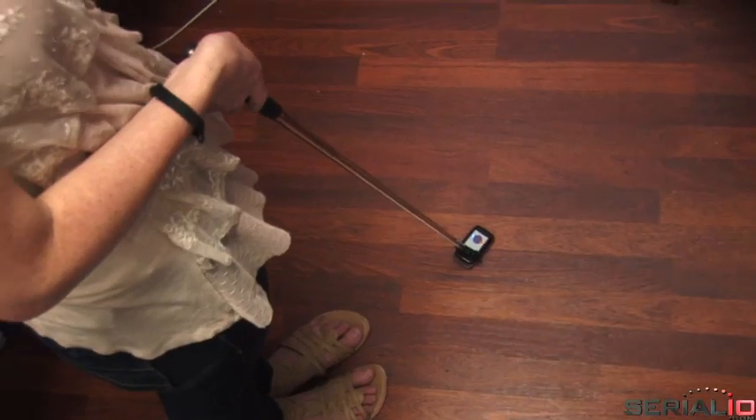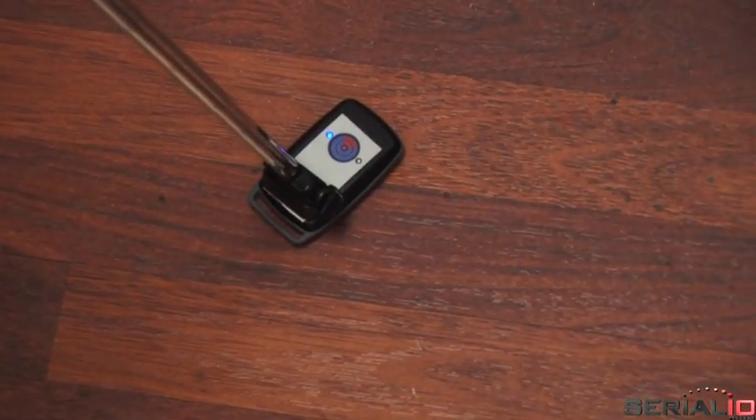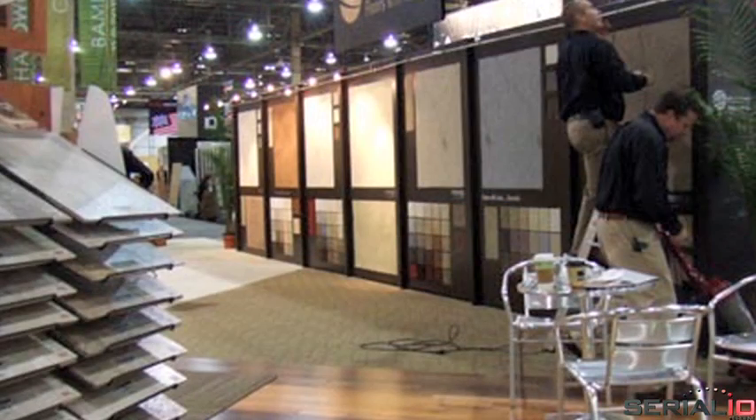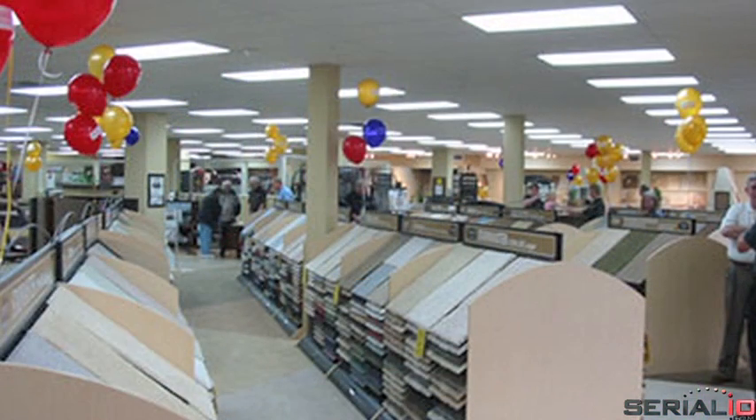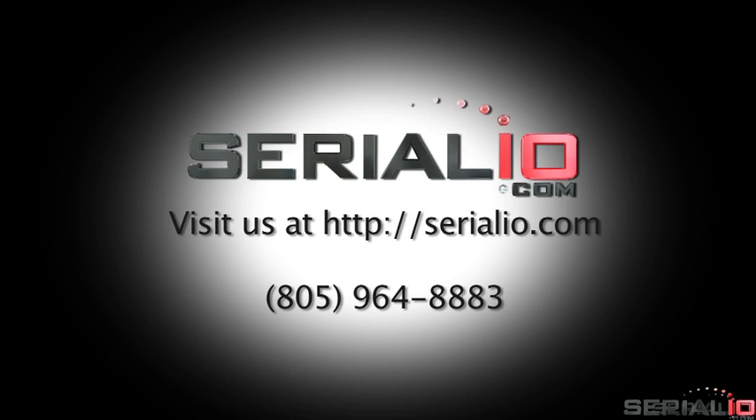The iScanReach extender can enable NFC solutions to increase productivity and sales in flooring, tiles, hardwood floors, carpets, rugs, and more. Sales people can quickly and easily show customers information on desired design styles and colors.